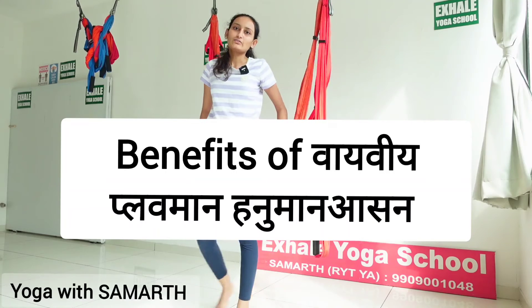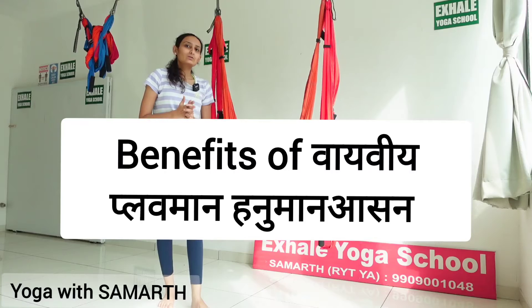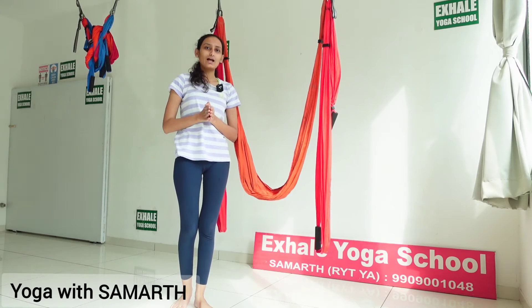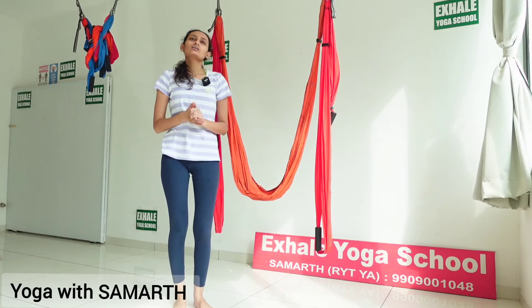The benefits of Vyavya Plavman Hanumanasana are: it will stretch your inner thigh muscles, which are the adductor muscles. It will improve your blood flow to the reproductive area. It will also help to nourish your core strength and your arm strength, and it will develop your perseverance and patience.